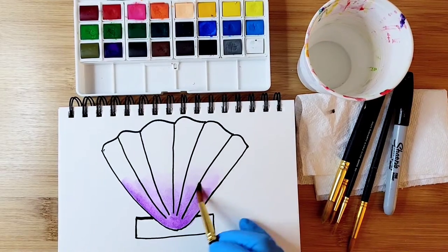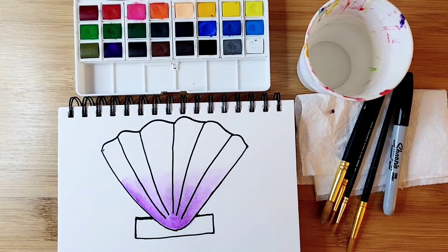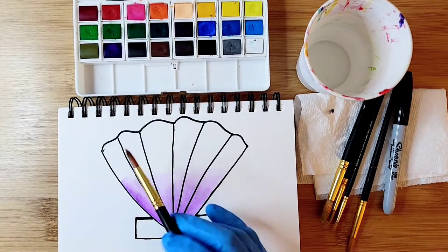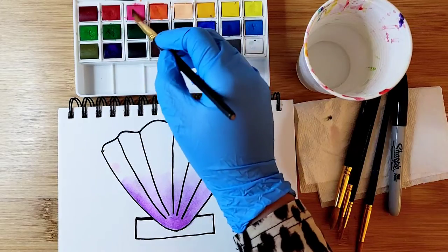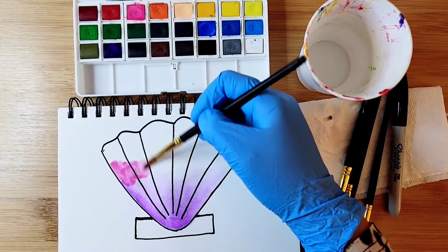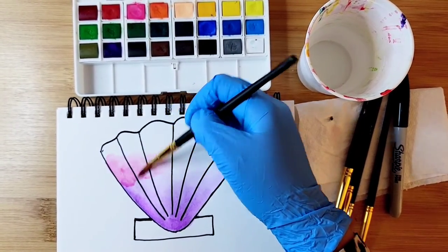I'm creating lighter purple at the top by using more water, and darker purple at the bottom. Then I'm going to dip into pink and do a pink line. I had a lot of water so I'll get more paint and start coloring with pink here.